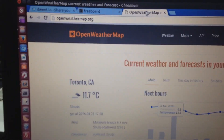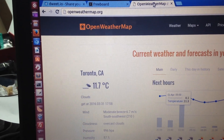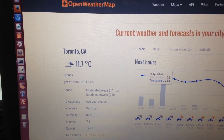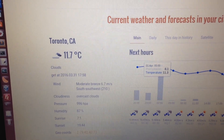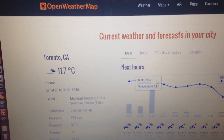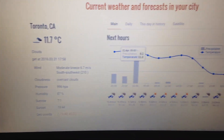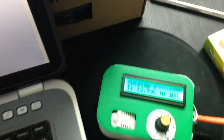If I go back to my computer now, I have the openweathermap.org website open. You can see I currently live in Toronto, Canada, and the temperature is about 11 degrees and the humidity is about 87%, which is pretty close to the reading on the device.